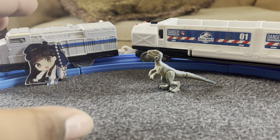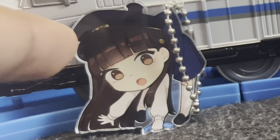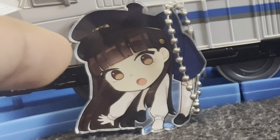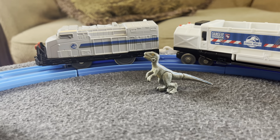And then we have this little figure right here — it's a tiny version of Blue or Beta. You just never know with the merchandise. I will get more into that later. SP is not included in the set, but I don't care — SP is now officially canon in the Jurassic universe. You can't tell me otherwise.